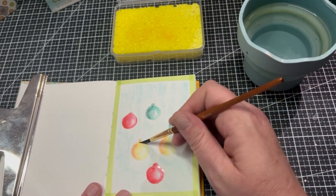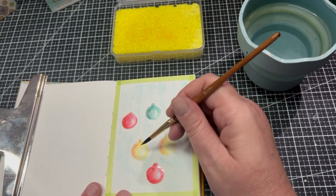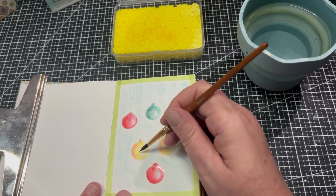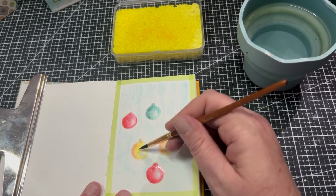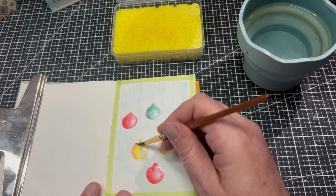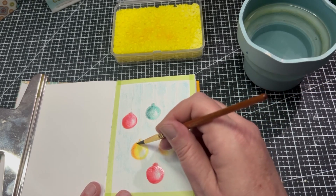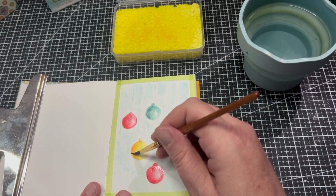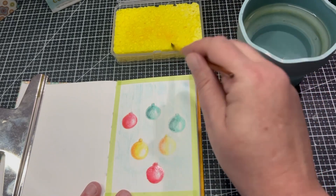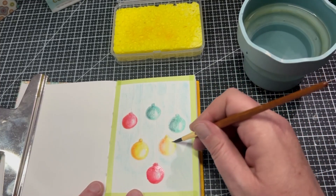Now going in with the yellows — again starting at the light and going around, not wanting too much of a harsh line, then going into the darker area there. I really love watercolours — I find them a lot of fun. Look how lovely that dissolves! It's really lovely.